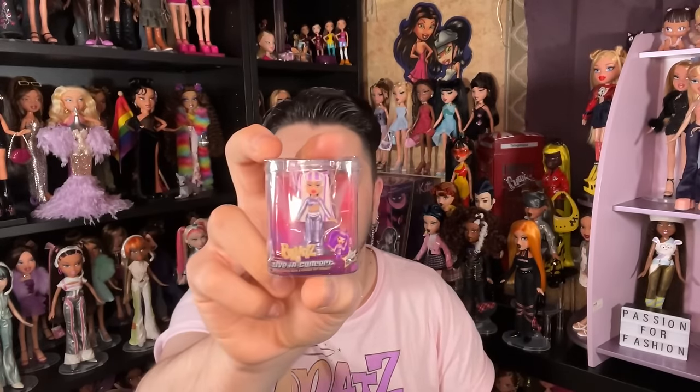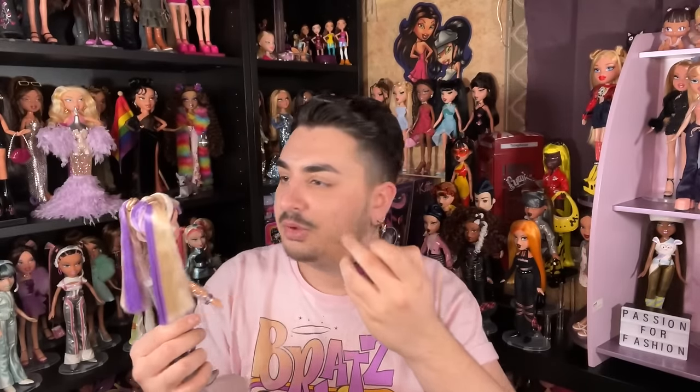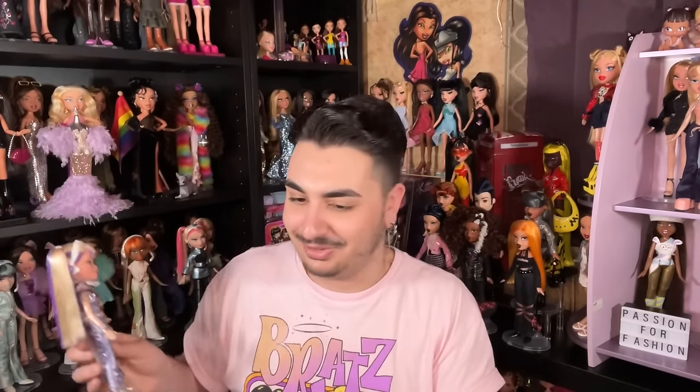Now we have Live in Concert Dana — so cute! They really nailed down a lot of the details from the original doll. They even made it look like she has that PVC top she has on the real doll. The sleeves are purple here whereas the original has clear sleeves, but I still love her.